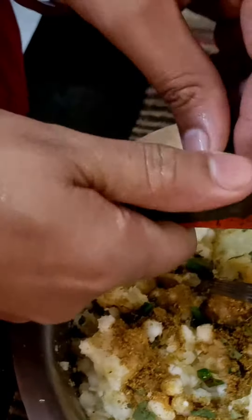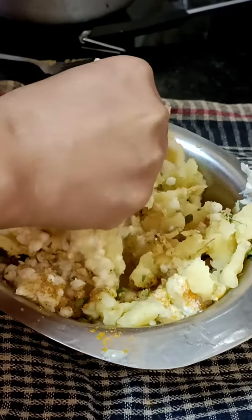You should add some masala. Then we will add some masala, which is my favorite taste and is very much bigger.